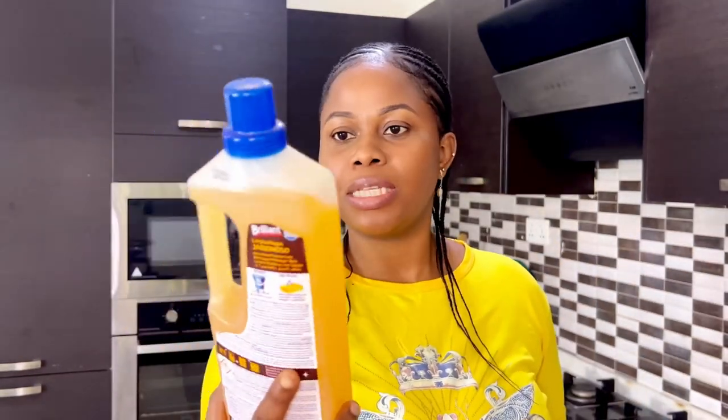I'm going to use the multi-purpose cleaner on the countertop and the paste on the hob and kitchen backsplash. If I have energy left, maybe I'll clean the wood too — I usually just wipe it with a microfiber cloth and water. Let me check this wood cleaner — it's expired, February 2023. This other one expires February 2024, so I'll use that one.